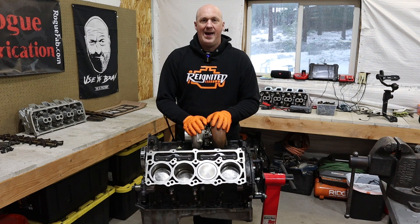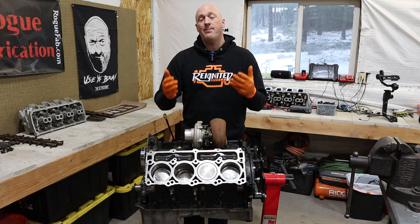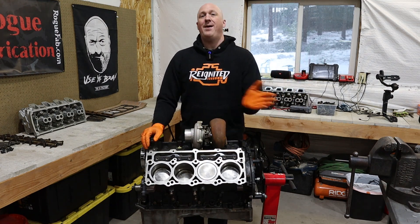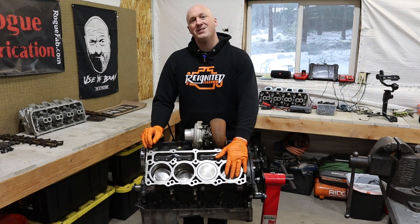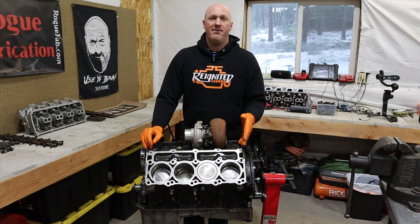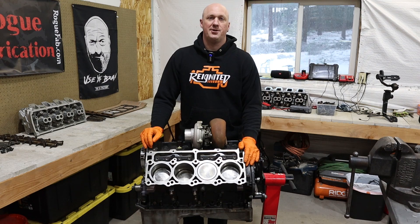Turbochargers remove that cap — or power adders of any kind: superchargers, nitrous, things like that. That is why I'm a huge fan of power adders, because they blow right past that cap. They don't care what your engine is capable of making — they say, I'm going to cram this amount of air down your throat and you're going to make more power. That's why it's called forced induction.